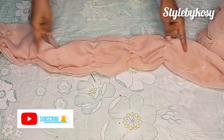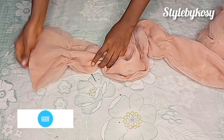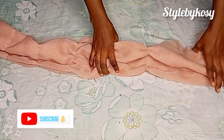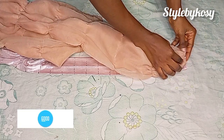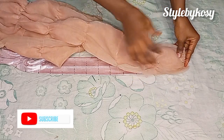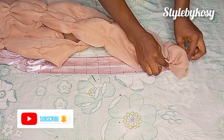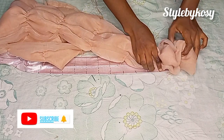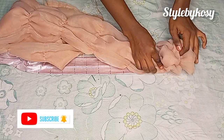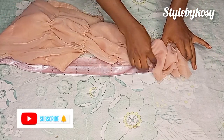I'm done gathering my organza and this is what it looks like as you can see. The next thing to do is to go ahead and start sewing this organza on top of each of the lines I have, like this. You continue doing this on each line — after running your gather stitch you're going to sew it on top of the line.